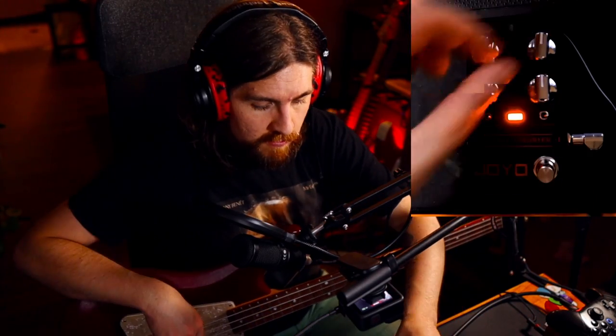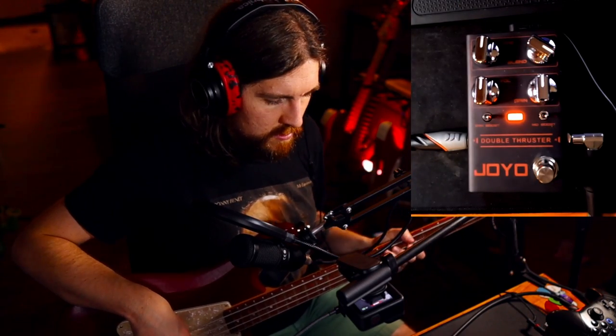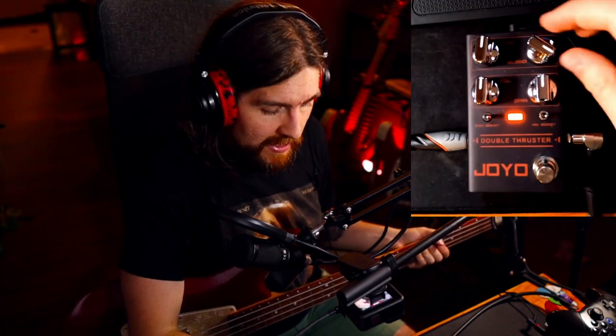Next, we've got a blend knob, because every good bass pedal has one, and that's pretty straightforward. You go all the way this way and you have just overdrive. And if you ever find that you're lacking any low end, you just blend your clean signal back in, and there you go.